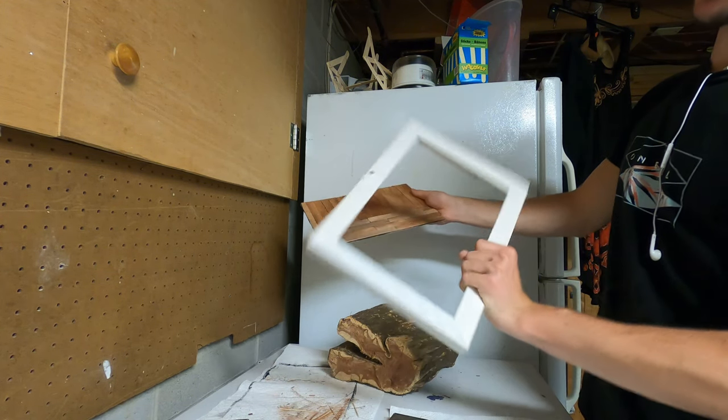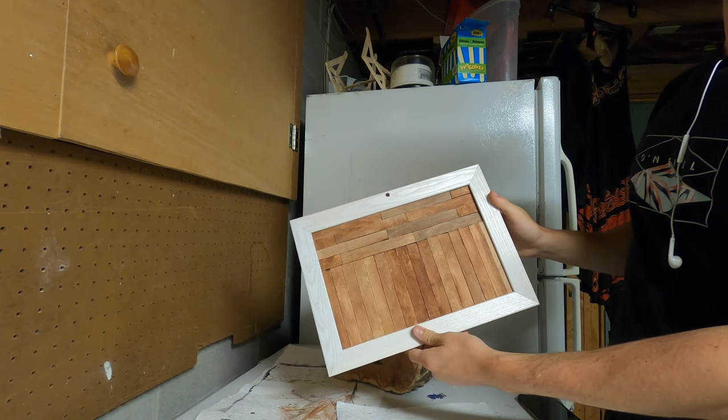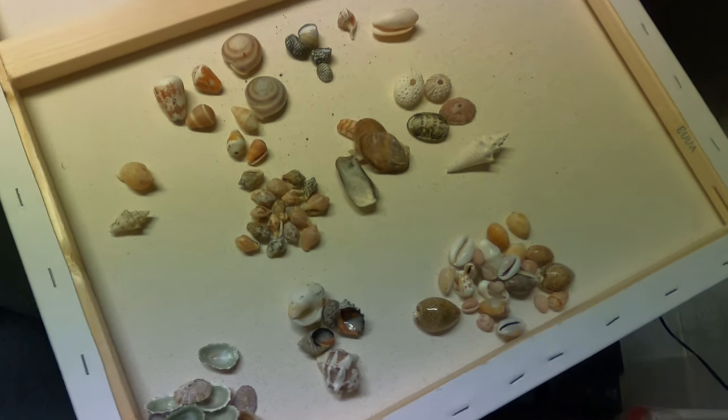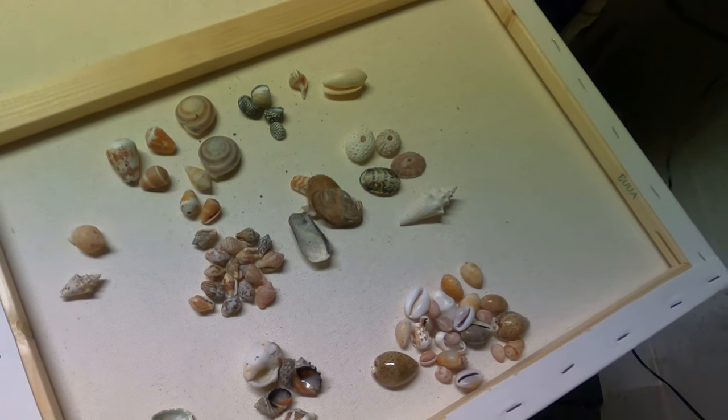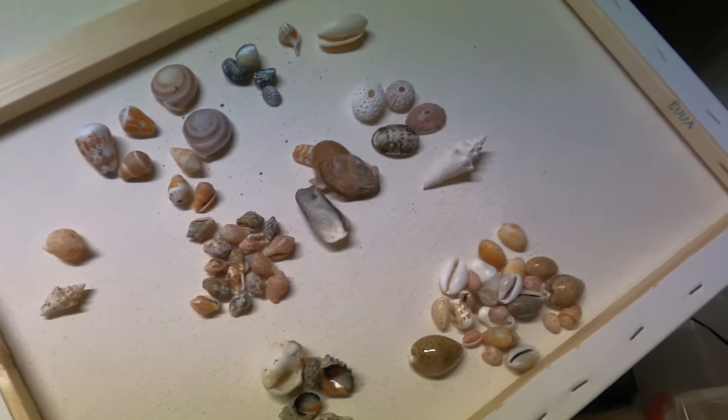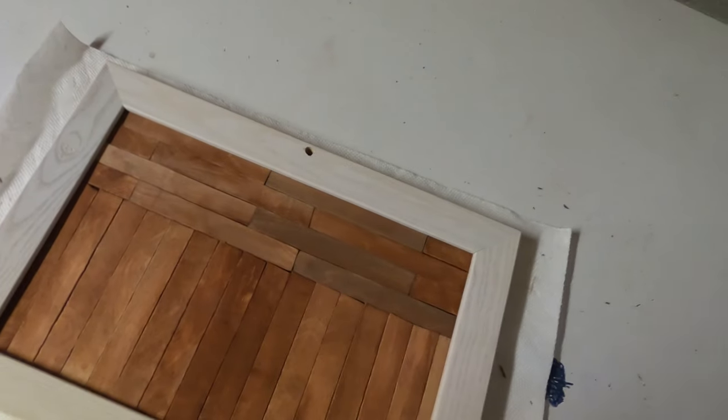Got our board, got our frame — I'm gonna get it put in. So these are the shells I've picked to make the shell display out of, and we're gonna put them on here.